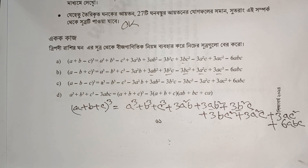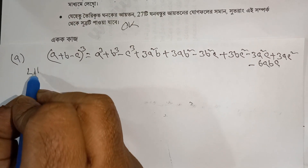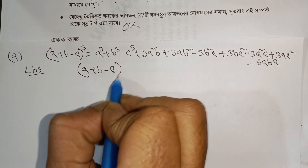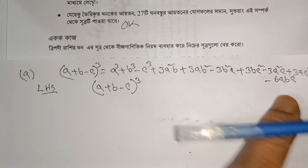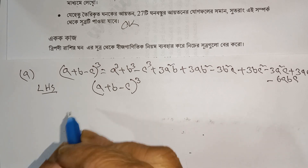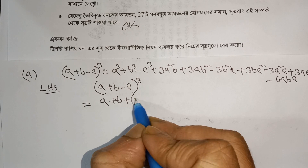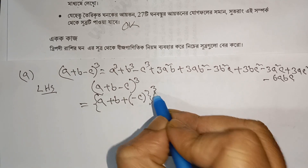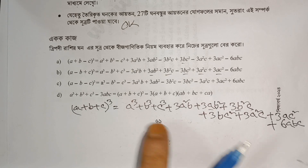The cube formula from the previous lesson we proved — now we are going to use it. First we take the left-hand side (LHS). If we want to prove this formula, we place a bracket. Then we apply the cube rule, where b and c will become minus c.